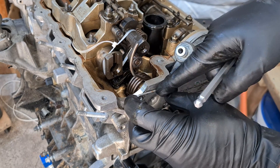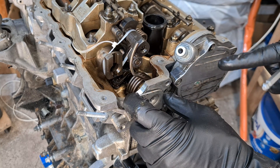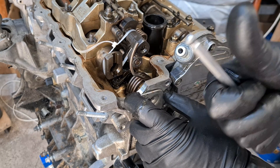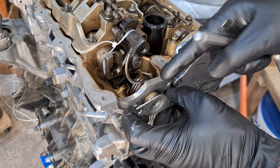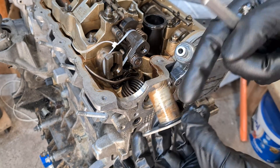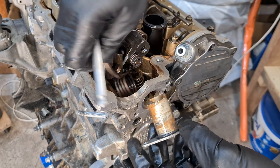I know it sucks, but if you do that it's a good idea to replace the vacuum pump seals as well. I have a video on that — link in the description and card. I'm also going to put the part number for this o-ring down in the description.